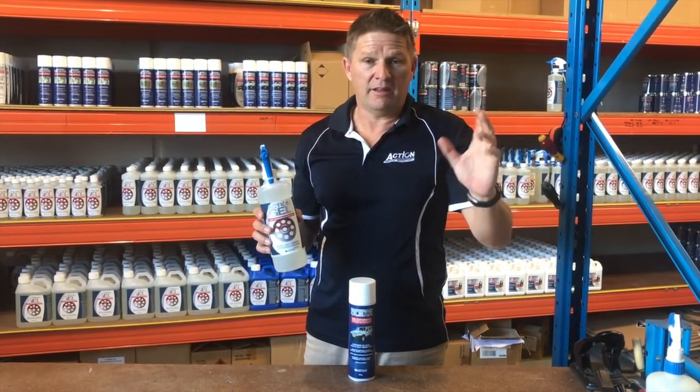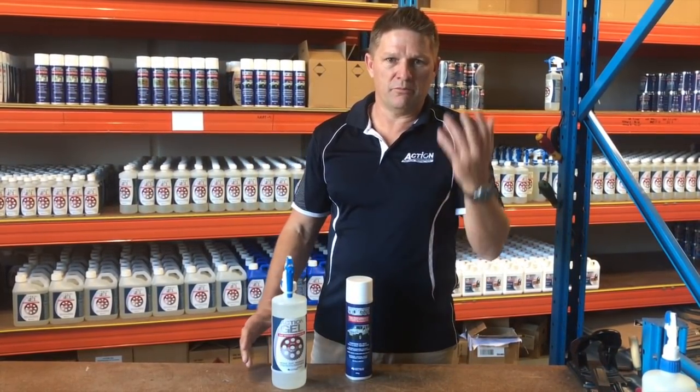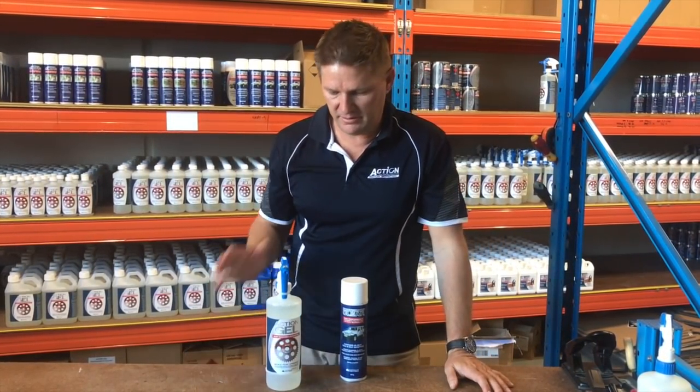It'll remove the rust unlike other rust removers that are watery and run off and don't really have the opportunity to remove the rust like this does.